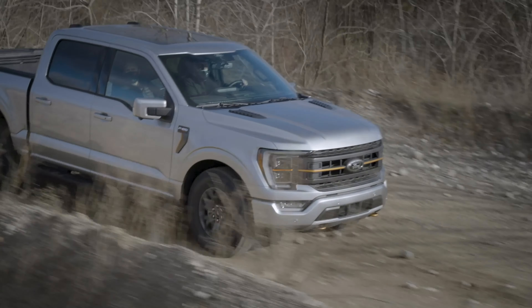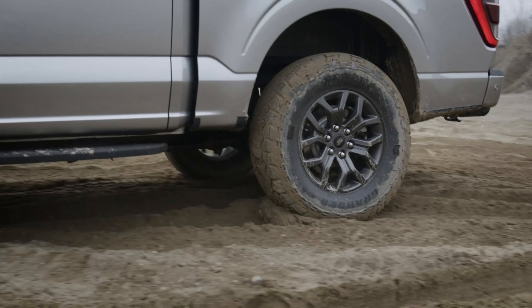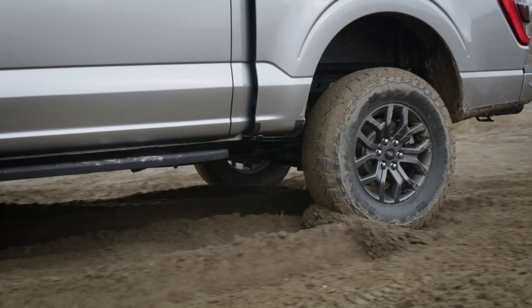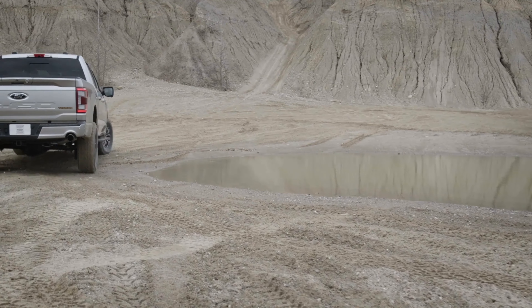Also available on the Tremor is the torque on-demand transfer case, so you can switch from all-wheel drive to four-by-four, just like the one on the Raptor. There's also a new technology called trail turn assist, borrowed from the new Bronco. When you want to turn sharp while off-roading, one of your wheels will apply the brake, dragging that wheel to achieve a really sharp turn.